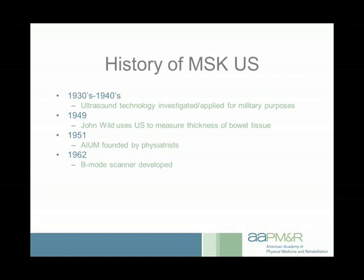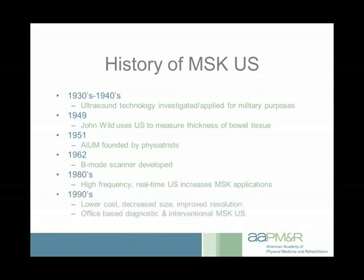The AIUM has evolved over time and is now not just physiatrists — it includes multiple specialties including physician specialists as well as sonographers, and is probably the largest organization representing ultrasound in the United States. In 1962 they made a big leap forward with B-mode scanners. B stands for brightness, giving variable gray shades to different returning sound waves, which allowed more specific diagnostic imaging. In the 1980s, higher frequency probes allowed people to see musculoskeletal structures quite well.